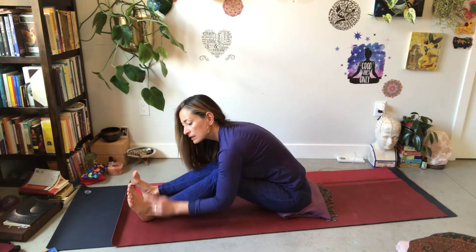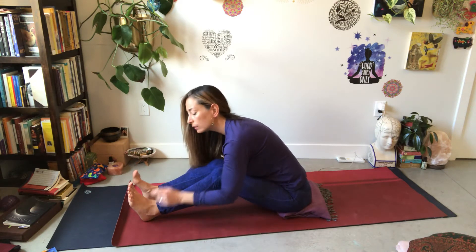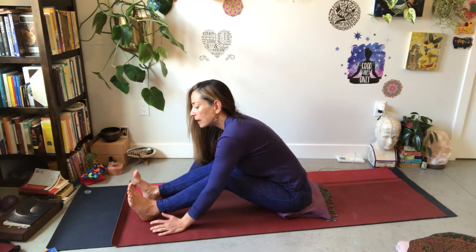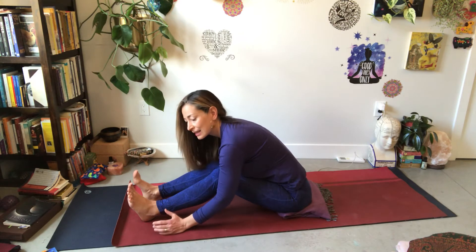At any moment you notice that the breath is shallow or it's hard to breathe, or saliva stops and you actually notice that you have dry mouth, you've gone a little bit too far. One of the tips in yin is to find a pose and then come into that workable edge — and the edge constantly changes. It's like the present moment, which constantly changes.